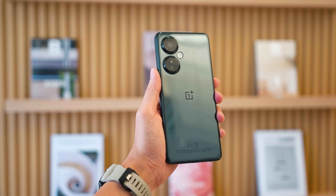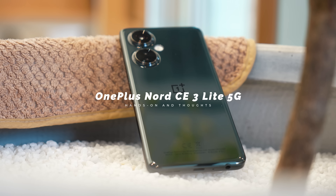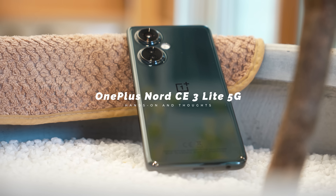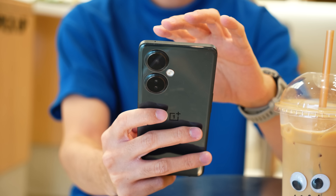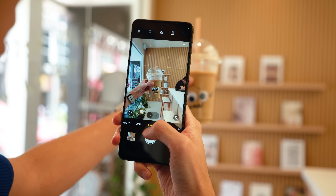Hello everybody, welcome back to another video with Lim Reviews. In today's video we're going to check out OnePlus' latest brand new entry-level device, the OnePlus Nord CE3 Lite 5G. I've been using this device for almost a week now, so let me share a couple of key features that really make this phone stand out.